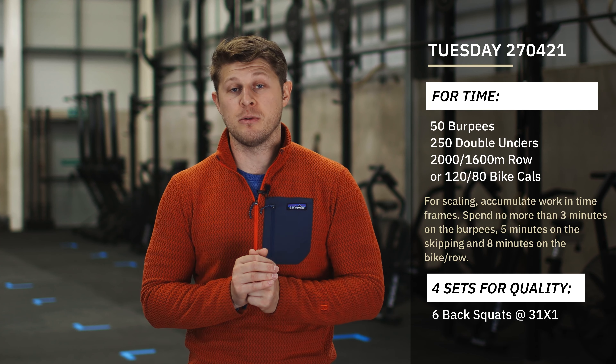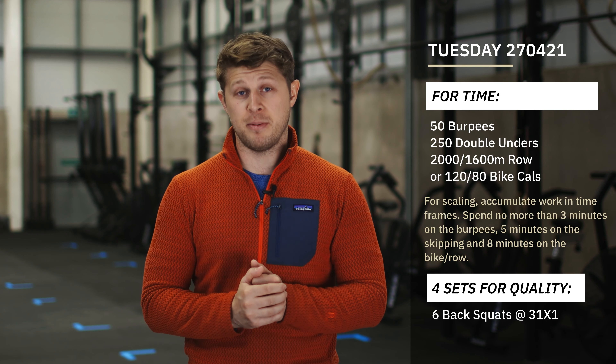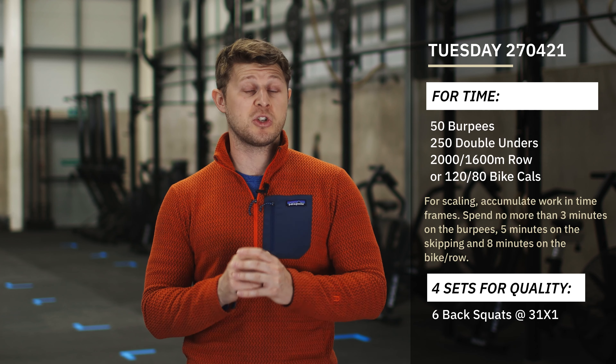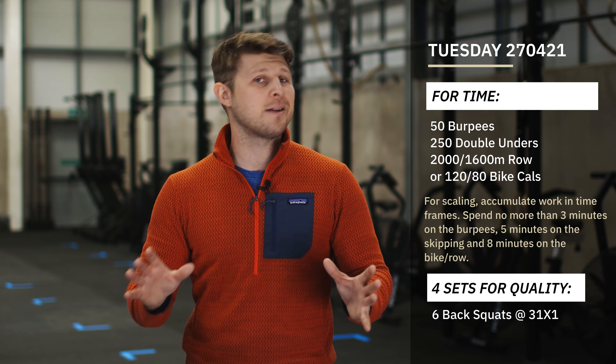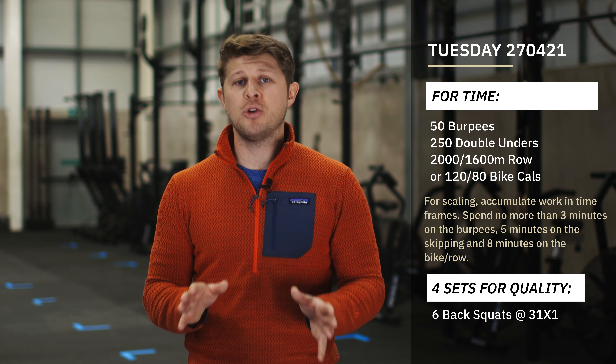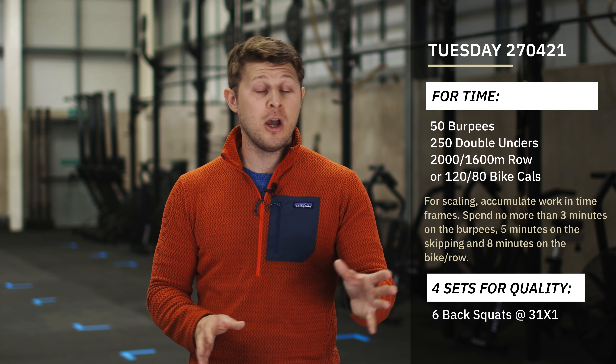The workout is as follows. You're going to start with 50 burpees. Once you've completed your 50 burpees, you're then going to go into 250 double unders. If you haven't got double unders, don't worry — we can easily substitute that to a single under. Then you're going to finish with an effort on the rower or the bike.